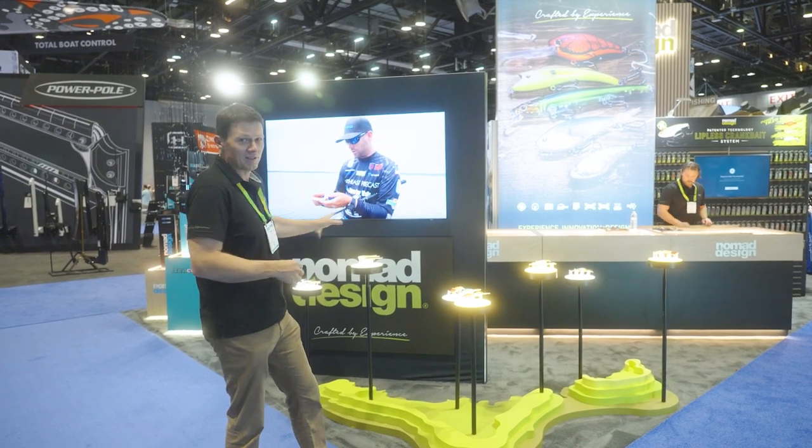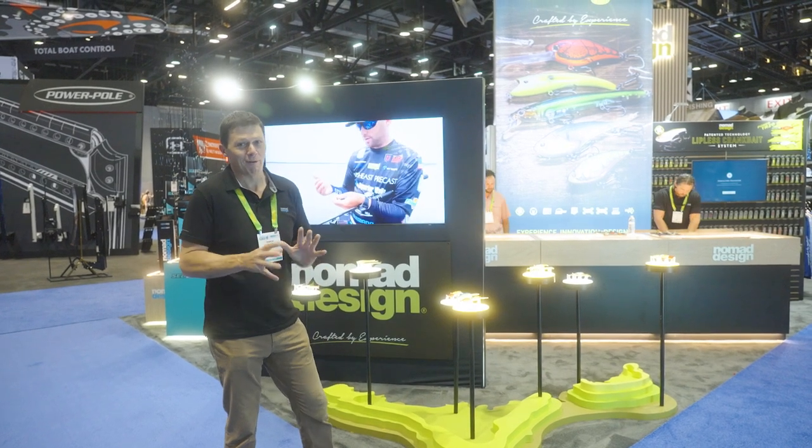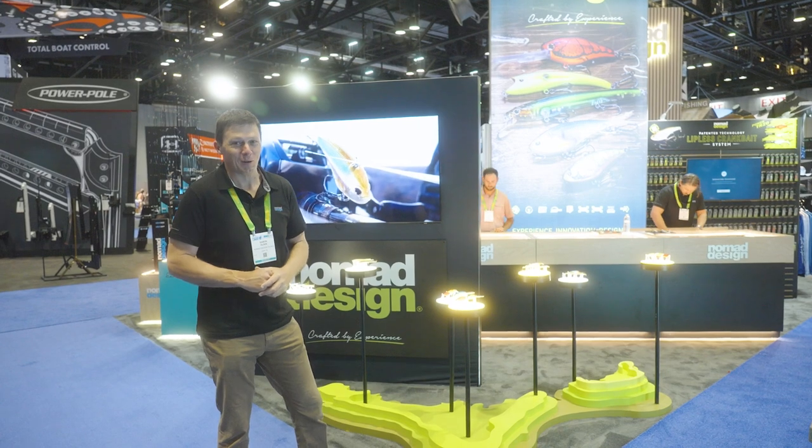We've got a couple of topwater options — dart wings, chugs — some really cool product here. We've got a great range of colours, great range of product, something I'm very passionate about. Really, really excited to finally be launching here.